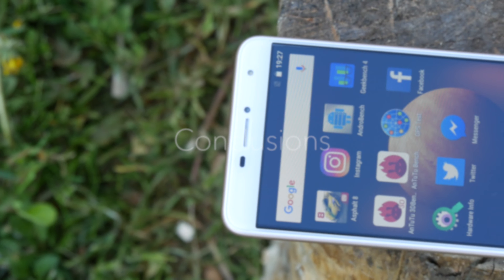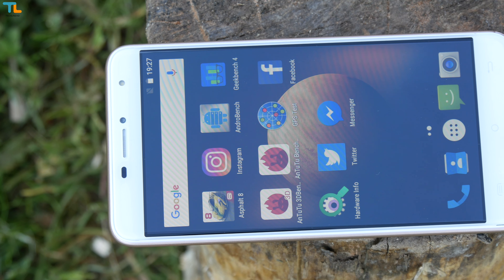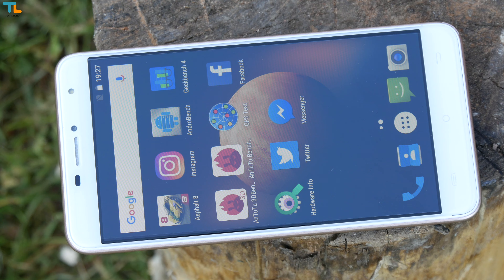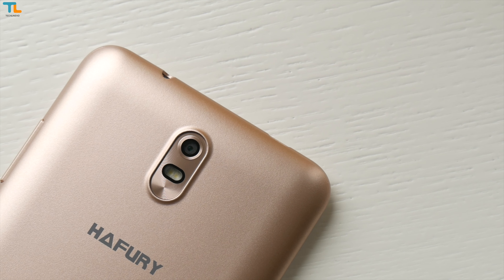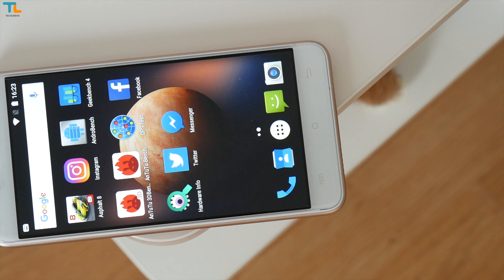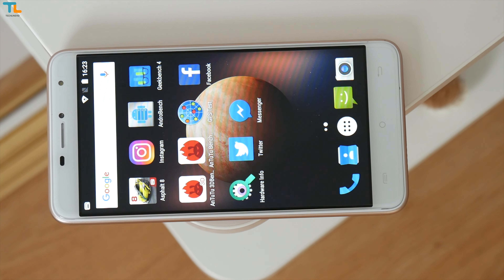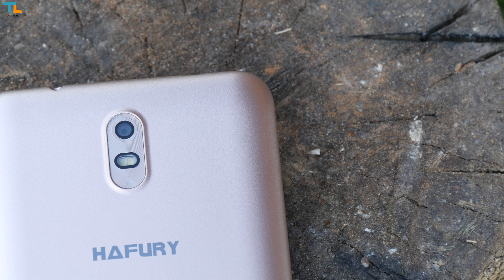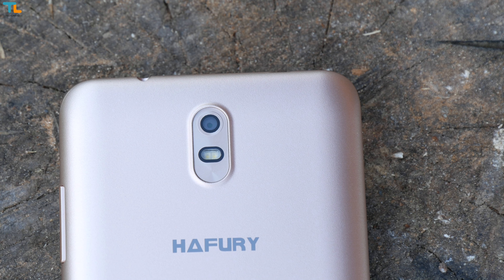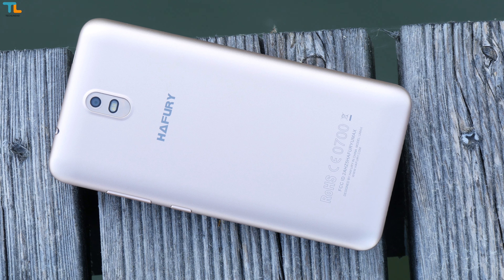The Haffery UMAX is one of those cheap Chinese phones that aims to deliver a lot of value for the price, and it certainly succeeds in a lot of ways. For less than $90 US, you get a huge phone with a decent 6-inch display, pretty good overall performance, stock Android 7 out of the box, and a pretty good battery life. The camera remains the main shortcoming of this device, but if you don't take a lot of pictures, the Haffery UMAX is indeed a decent offering for such a low price.